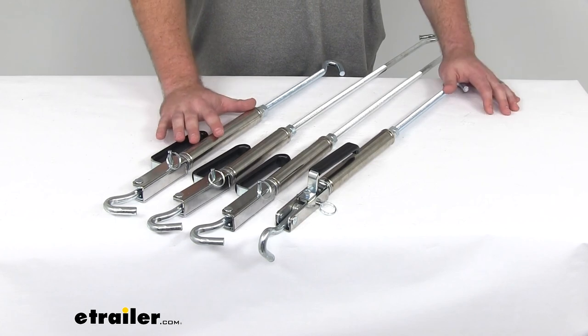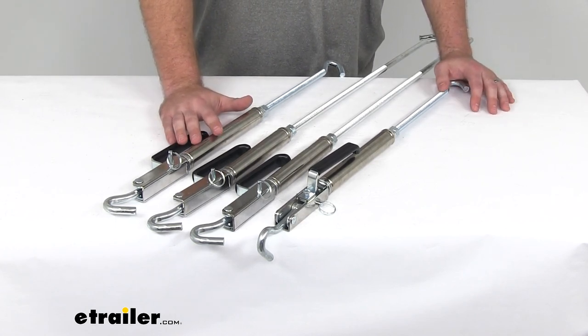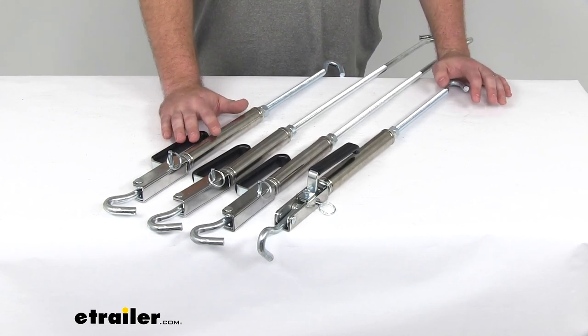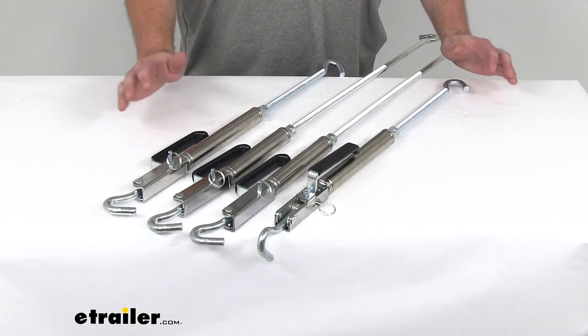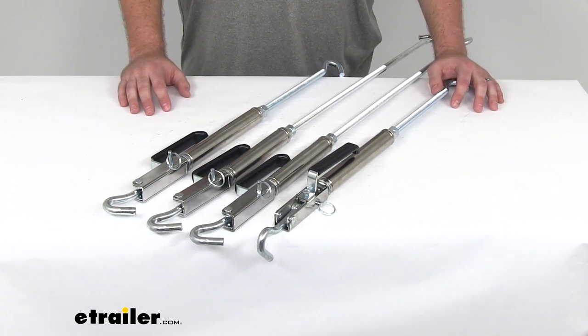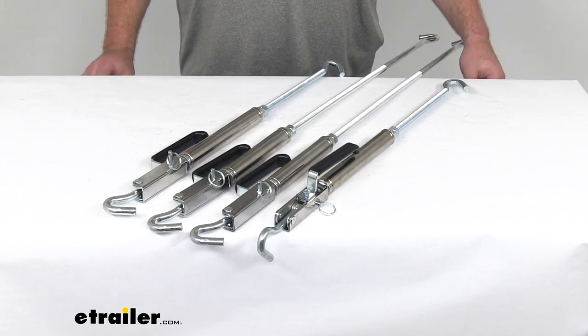This system is designed to work with your tie-downs on your truck. If you don't already have tie-downs, I would recommend checking out our site, eTrailer.com. We've got lots of different options, custom fit for your vehicle. That's going to complete our look at the Happy Jack Quick Load turnbuckles for camper tie-down systems.